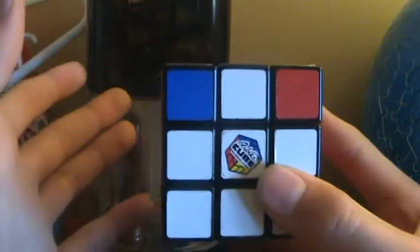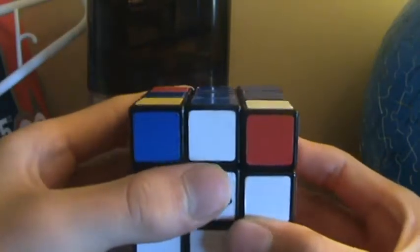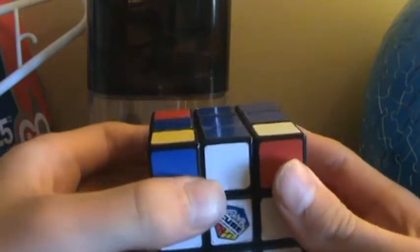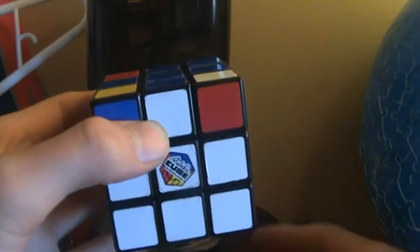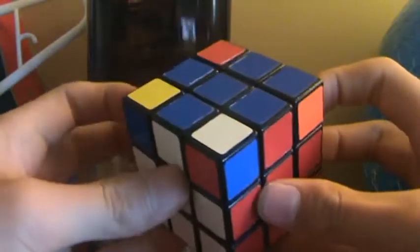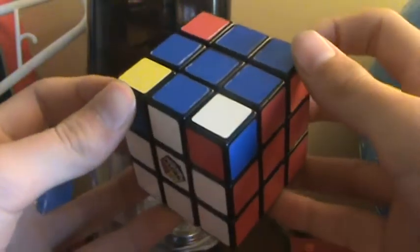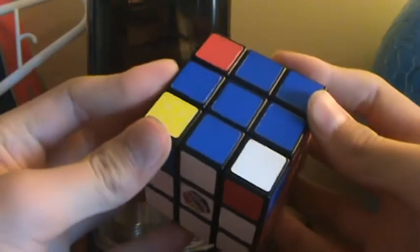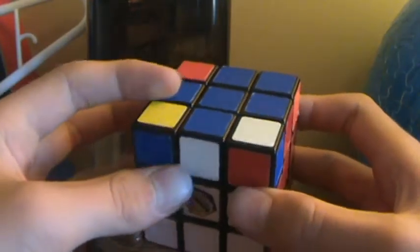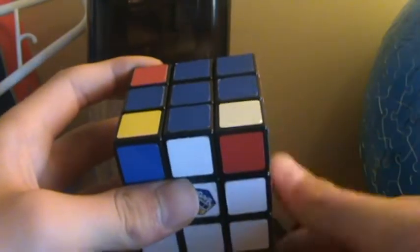If you don't have any pieces in the right spot, perform the algorithm I'm about to show you. And if you do have a piece in the right spot, you're also going to be doing the same algorithm. So same algorithm for both.